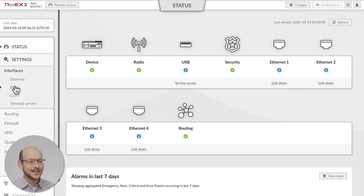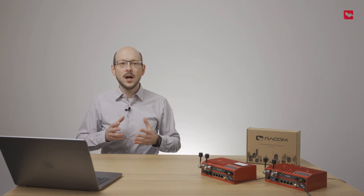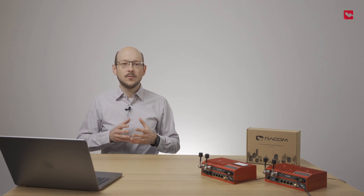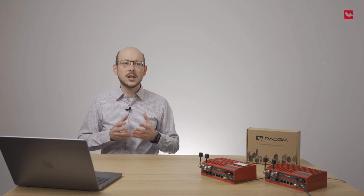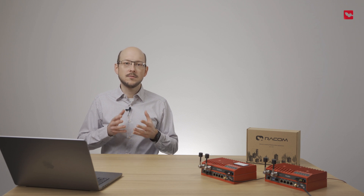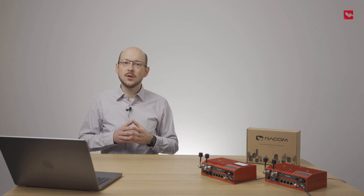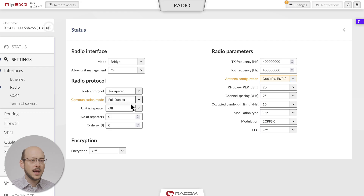Go to Settings > Interfaces > Radio. Set mode to bridge and communication mode to full duplex. Now we will set the radio parameters. Frequencies, RF power, channel spacing, and occupied bandwidth limit must all be set as stated in the license you obtained from your regulatory office. Sometimes modulation is also part of the license. Since we are using a duplex connection, RX and TX frequencies are different.